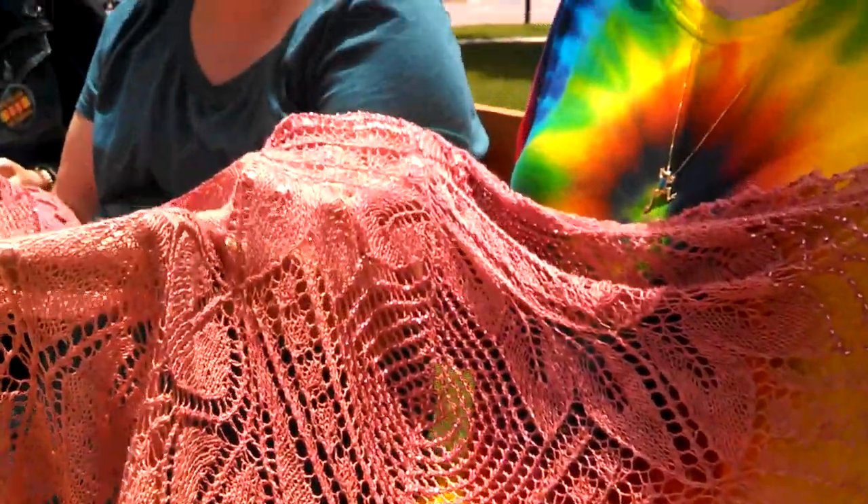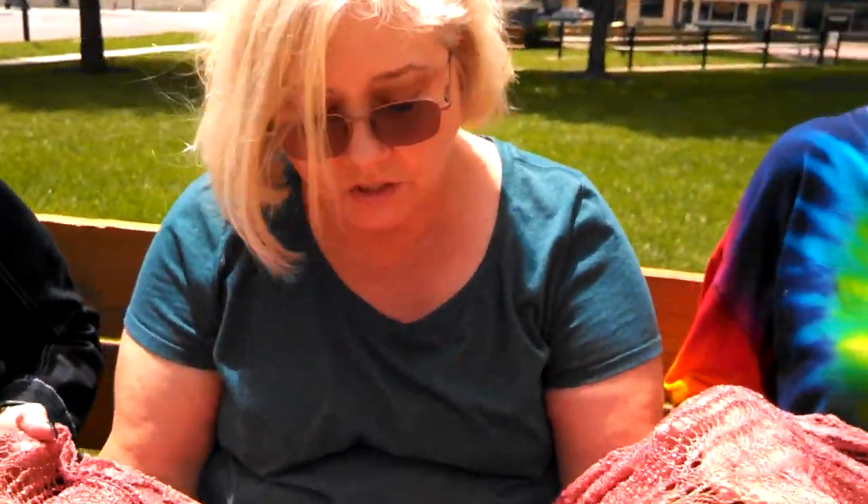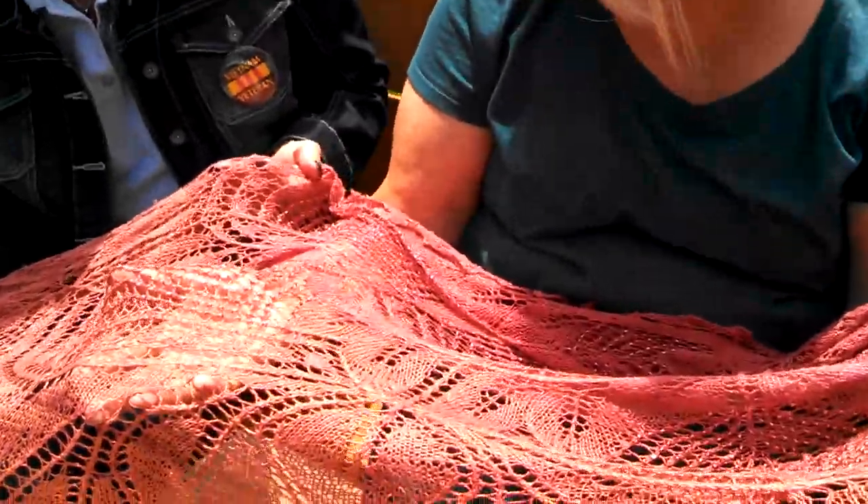This has got such a nice drape. It's so light. The beads give it the weight so it drapes well. It just feels like gossamer.